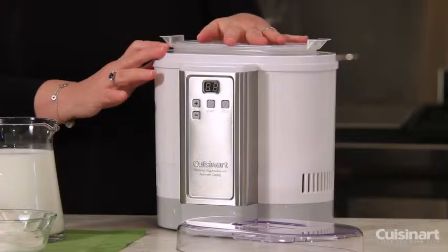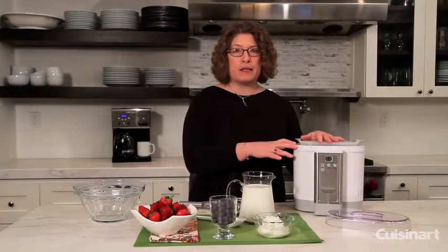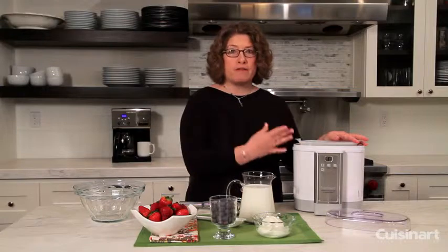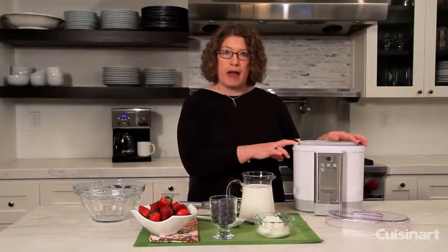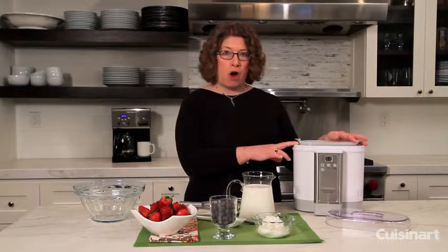What happens with this yogurt maker is it goes through several phases. First, you're going to mix some ingredients together and put it in the machine, and first it's going to ferment the yogurt. When it's done fermenting, it's going to switch to a cool feature, and then it'll stay on cool until you turn the machine off.